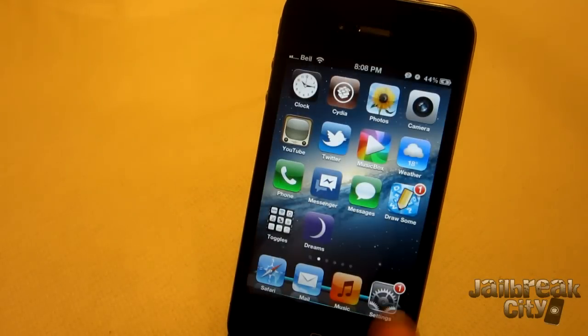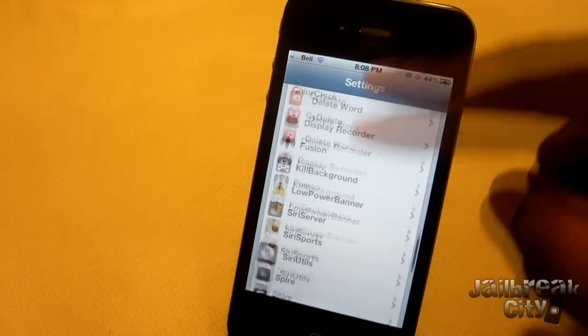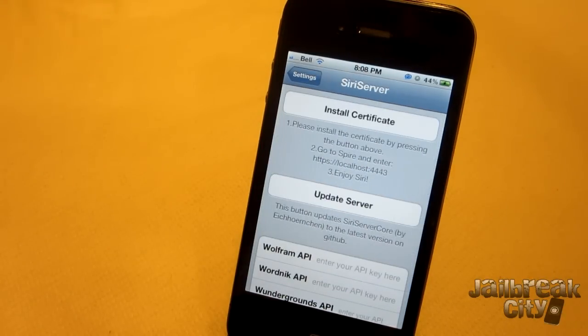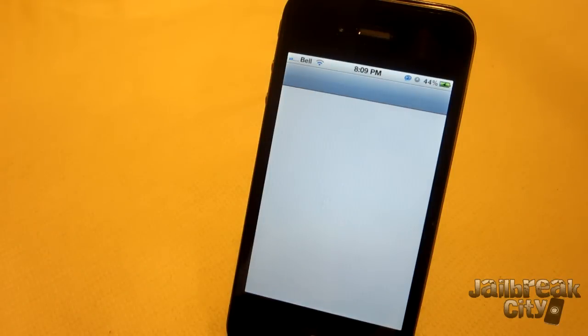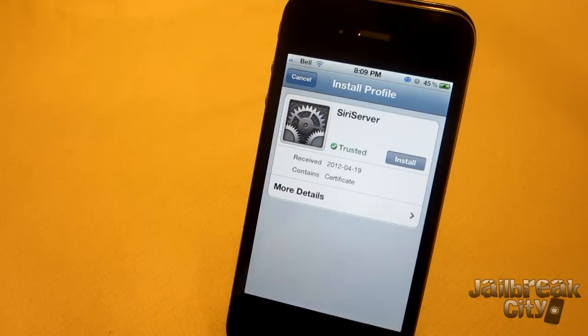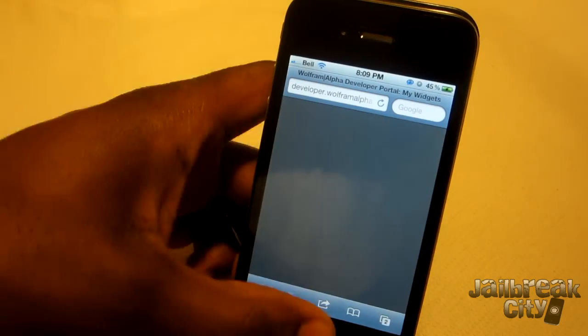Once Spire is installed, you can exit Cydia, get into your Settings, and scroll down until you get to Siri Server. Tap on Siri Server — this is a really simple installation. Just tap on Install Certificate, which will take you to your list of certificates. It'll probably say 'not trusted,' but once you tap install, it'll change to trusted. Then cancel out and go back to your Settings.